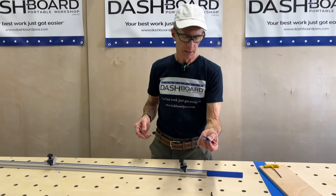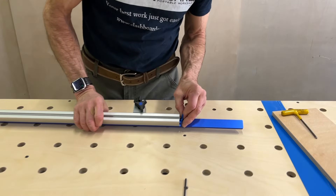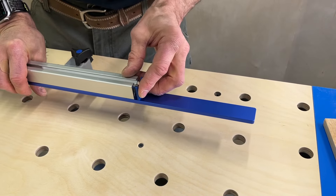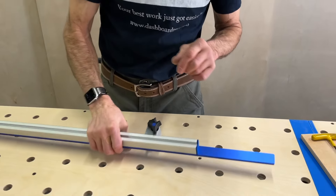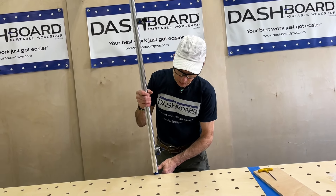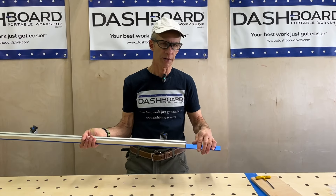The last thing to do is put your other end cap on — that is just going to pop in here. Now it might be pretty snug; again, variations in all things. That one went right in. If it is a little bit tight, just come against your surface like this and press it down until it's in all the way, or you can tap it in lightly with a rubber mallet or something.